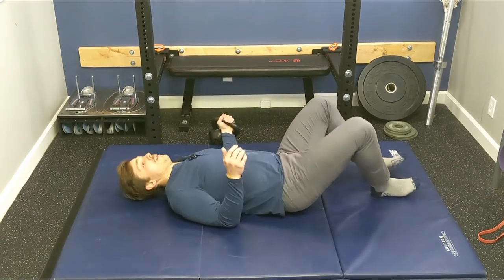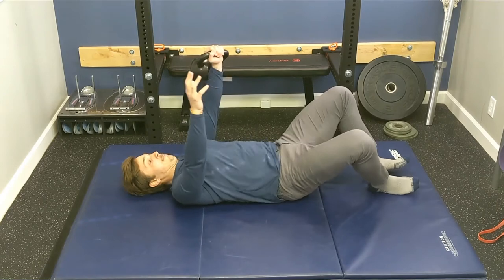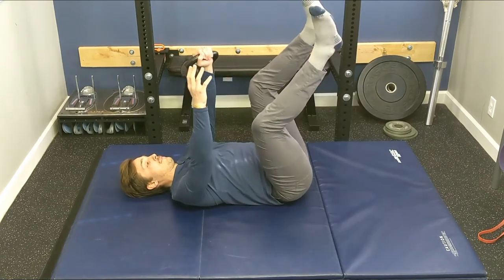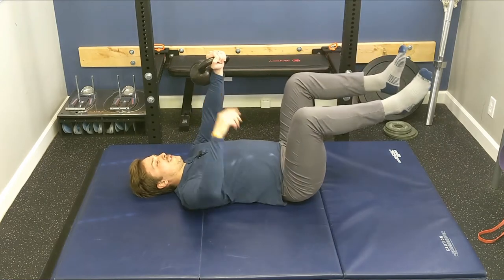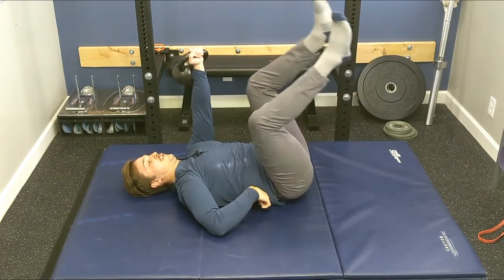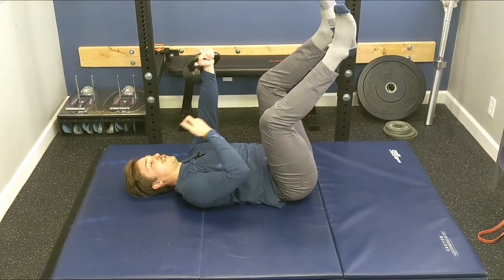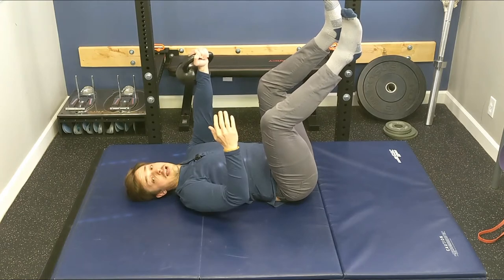We're going to take a weight — a dumbbell or kettlebell works — and assume what many people call a dying bug or dead bug position. I call it three months supine. In this position, make sure you don't have a big arch underneath your back. You want to flatten that back to the ground, or lift your belt buckle up towards your nose. Go ahead and check that it's flat on the ground.